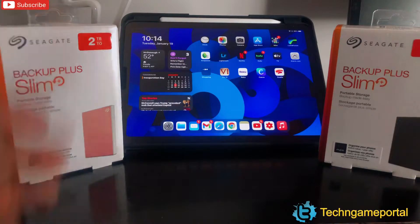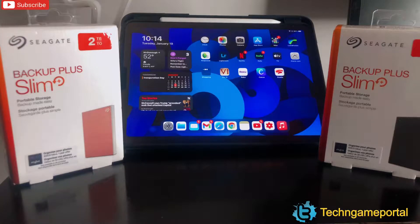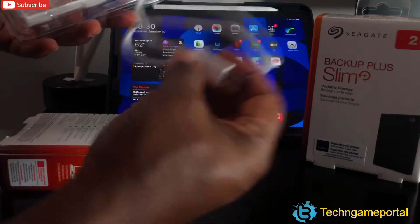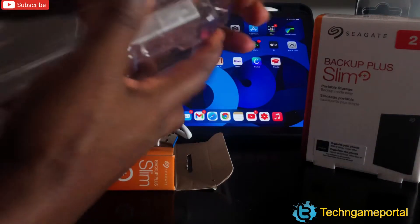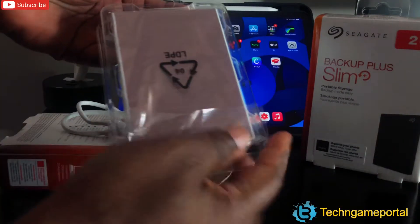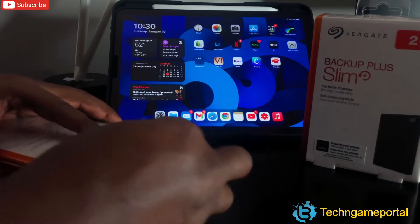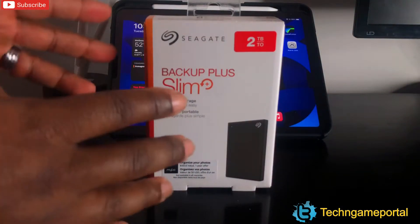Let's go ahead and open the box, see what's in it, connect it to the iPad, and move a few files so you can see how it works. In both boxes, you'll basically get some literature and your USB 3.0 cable. I'm showing you the display unit first just so you can see the color in case you spotted it on the shelf — but we'll open mine in its entirety.